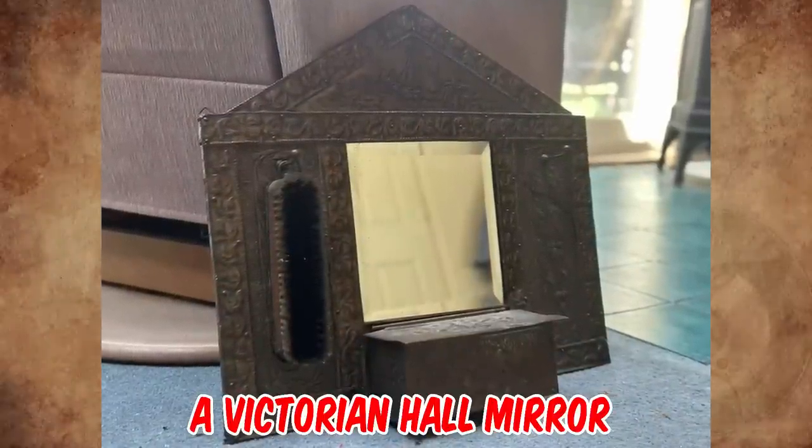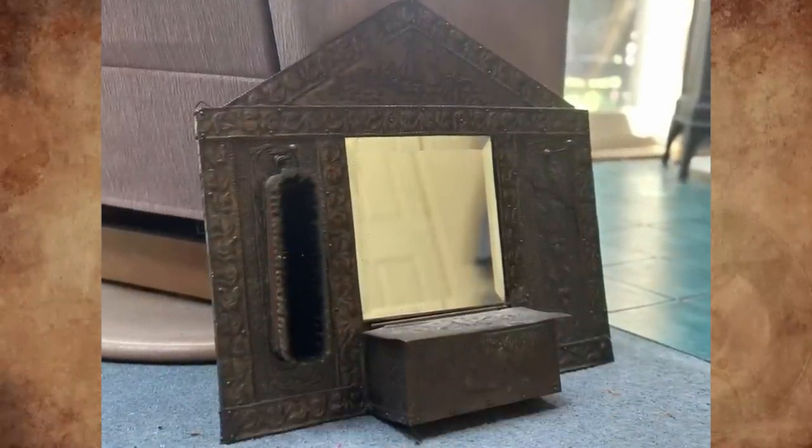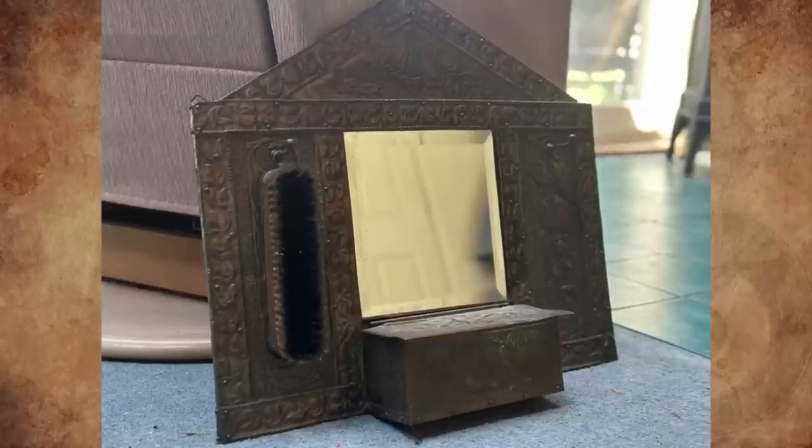It's a Victorian hall mirror, circa 1900s. It hangs two clothes brushes on each side, and was likely part of a hall stand.